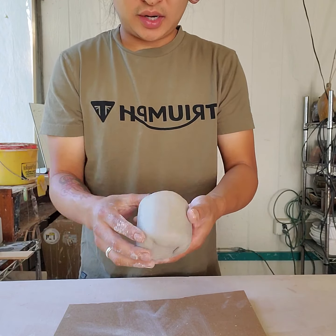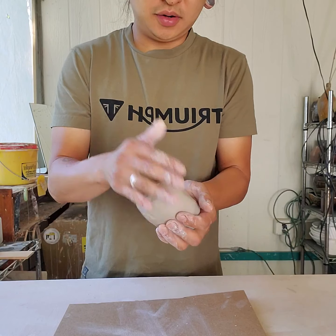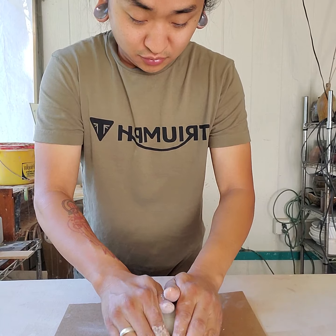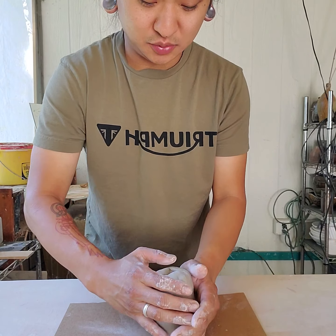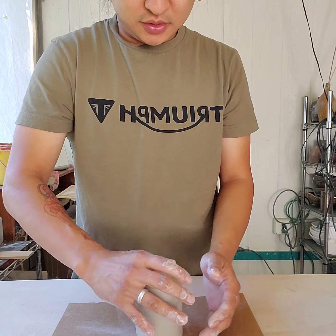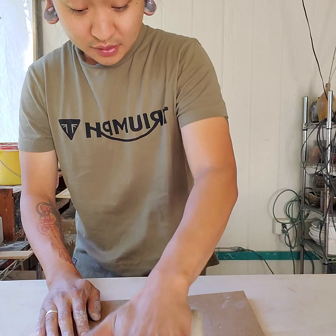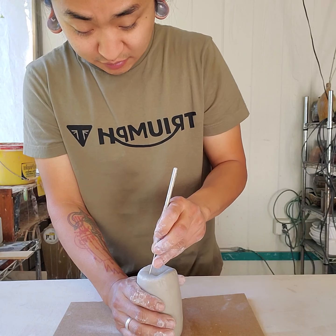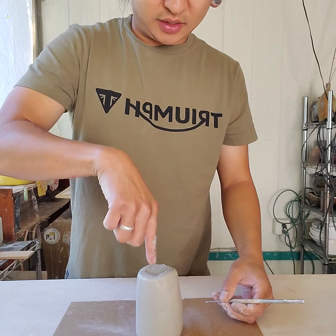I want to get the bottoms and tops somewhat even and resolved. As I make it a little more narrow, I'm trying to keep the bottom and top consistent and even. Then I'm going to decide what's going to be the top and bottom — it doesn't have to be straight, it can be tapered inward slightly. I'm going to take my needle tool and give myself a guideline of what clay I'm removing.